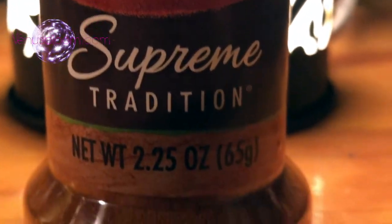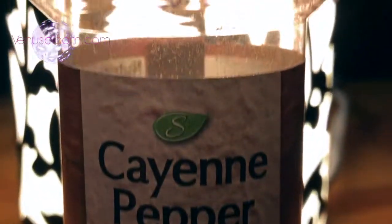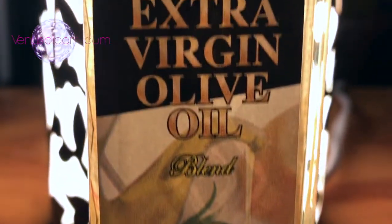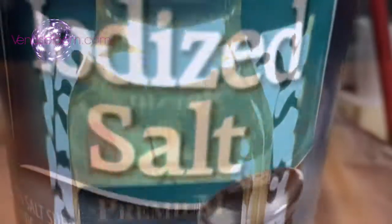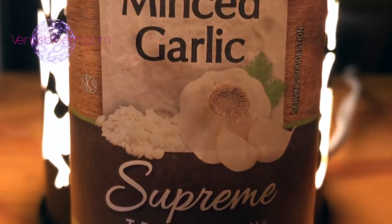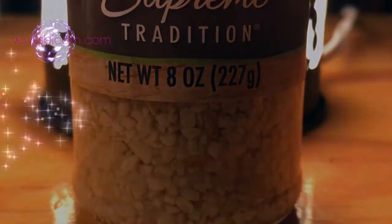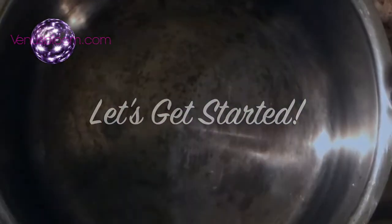We are going to need one container of the powdered cayenne pepper, which is 2.25 ounces, one container of the extra virgin olive oil, which is 8.5 ounces. We'll also need salt, which you'll probably have at home already, and minced garlic, which I also got at the Dollar Tree.